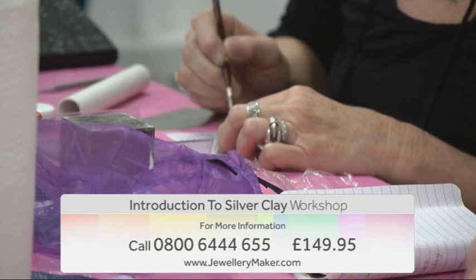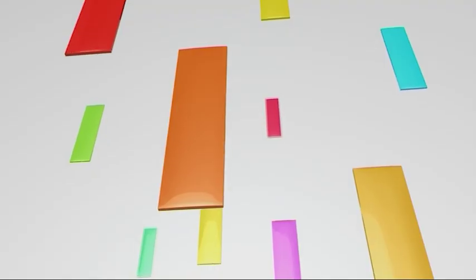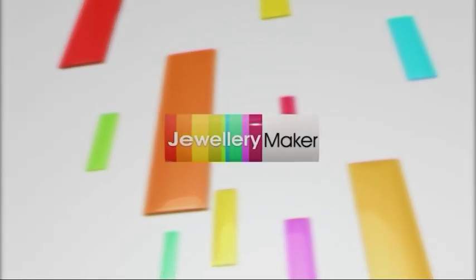For more information contact the call centre on 0800 644 655. Jewellery Maker, bringing out the designer in you.